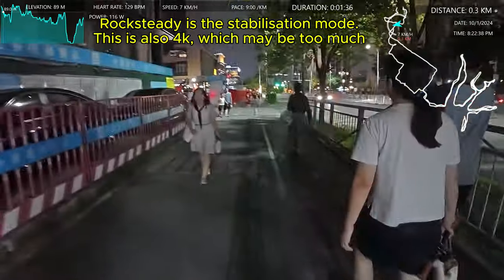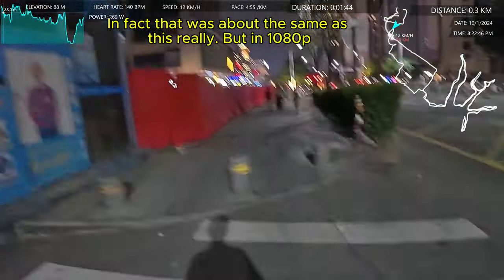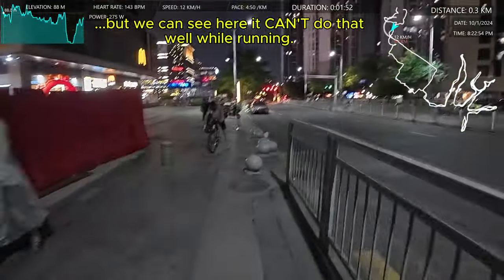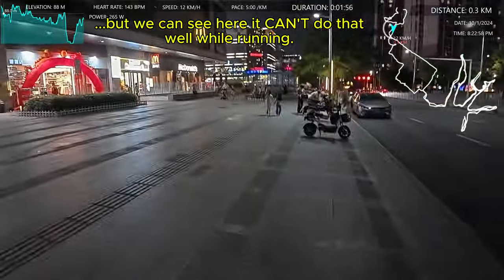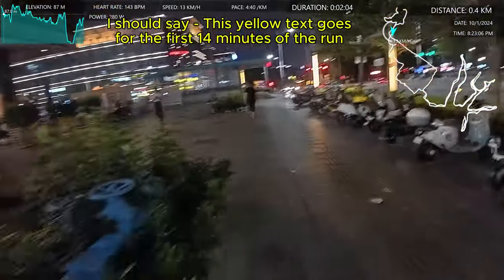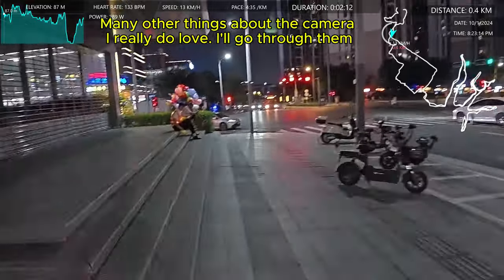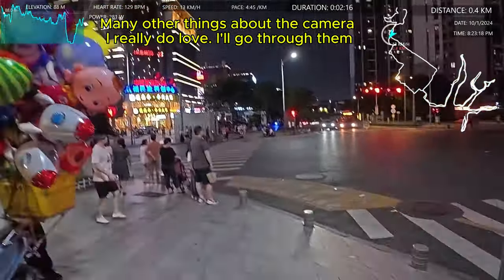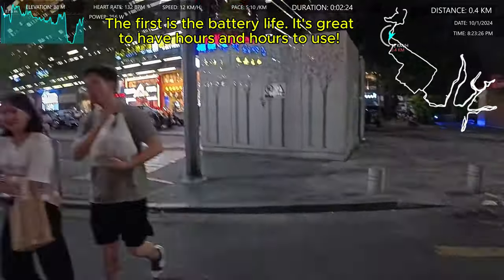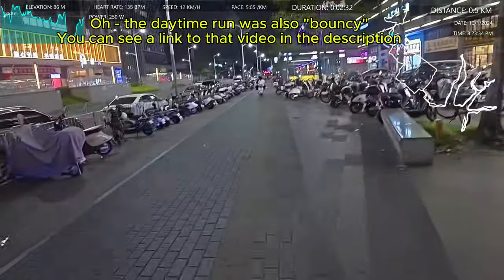From a very quick early test last night which I didn't really record, the stabilization was not very good. So I looked into the settings a bit more and found that I could do rock steady in 4K in night mode, but only at 25 frames per second. Sorry if you're not into the whole camera thing, that might be boring. This is my second run today actually — I did a run in the daytime with this DJI Osmo Action 5 and now I'm trying it at night.